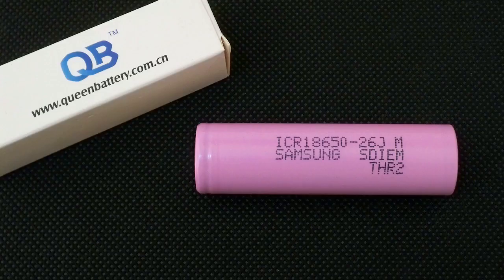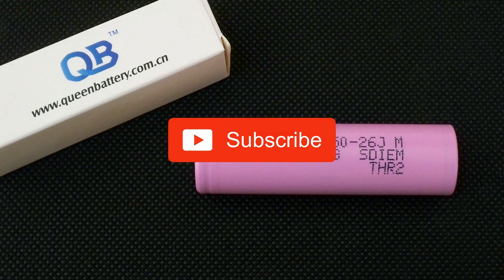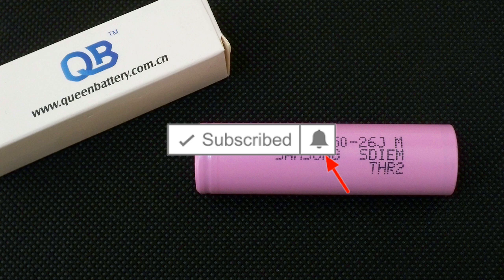So, at the end of the day, we got a good cell with good results and beautiful curves, but the 2.75V discharge cutoff voltage should be taken into account when choosing a BMS. That's all I'd like to tell about the Samsung 26J. Like this video if you find it interesting and useful, subscribe to my channel, and don't forget to click the bell next to the subscribe button to not miss future videos. Bye-bye.